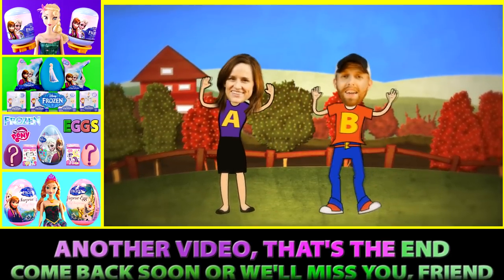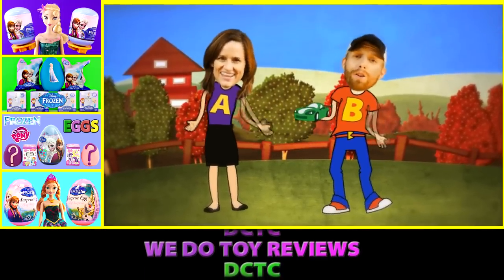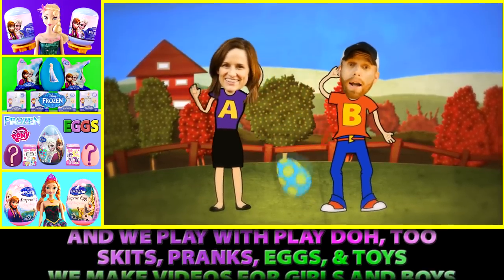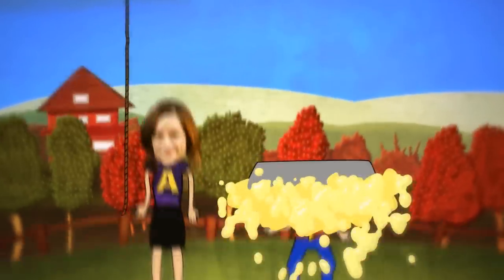Another video, that's the end. Come back soon or we'll miss you, friend. DCTC! We do toy reviews. DCTC! And we play with Play-Doh too. Skits, pranks, eggs and toys — we make videos for girls and boys.